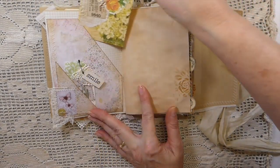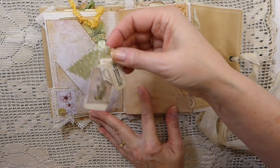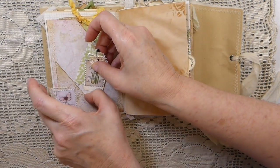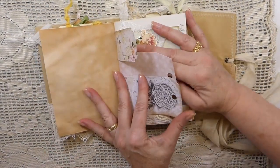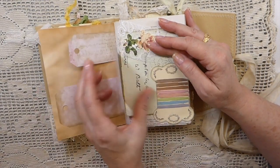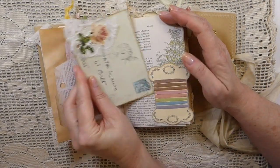Here is another double pocket, a handmade tag, and just a little embellishment. You could add this to the page but I've just tucked it in there so it could be used in another project if the owner of this chooses to do so. Some little flips here and another little journaling card.